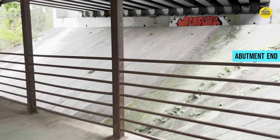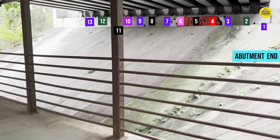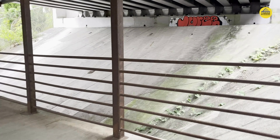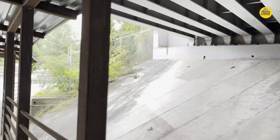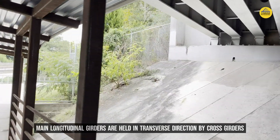Counting the bearings from right to left: 1, 2, 3, 4, 5, 6, 7, 8, 9, 10, and there is one hidden behind this vertical pole, which makes it 11, 12, 13, and 14. So there are 14 sets of bearings, meaning there are 14 individual plate girders. How these plate girders are interconnected in the transverse direction is done with the help of cross beams or cross girders, and in this bridge those cross girders are castellated beams because there is a clear-cut opening in these cross beams.